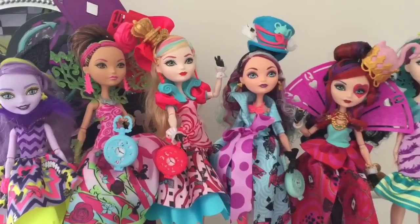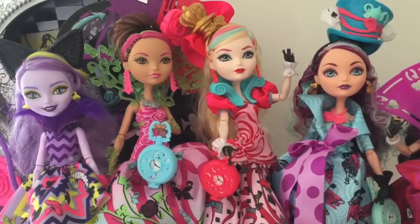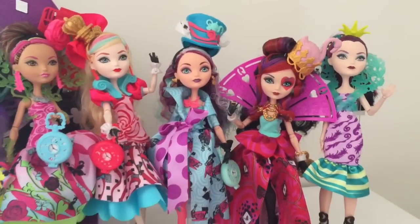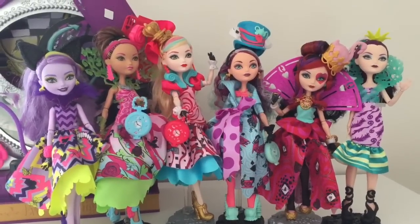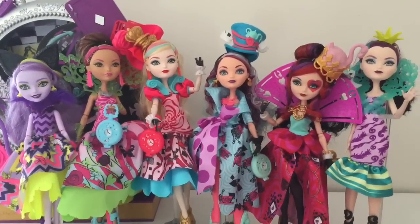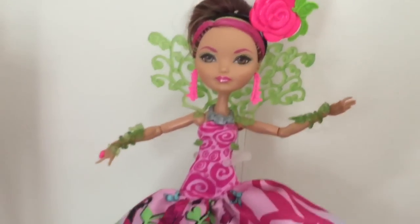Briar completes our Way to Wonderland collection. You can see that she is the tannest of them all — Apple may be the fairest but Briar has the best tan. Anyway, what do you guys think of Briar? Do you agree with me on that one little flaw? I hope you like and subscribe to my channel and I can't wait to read your comments below. Thank you so much for watching.